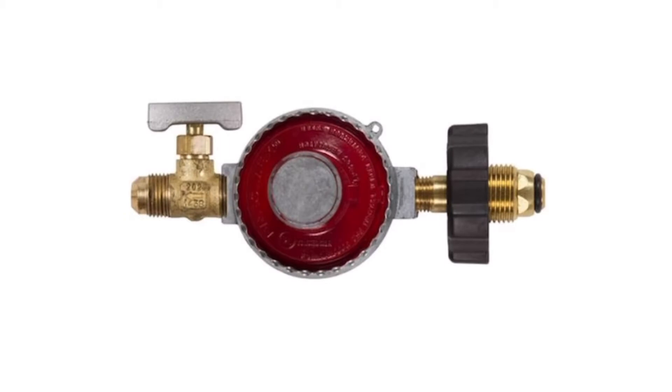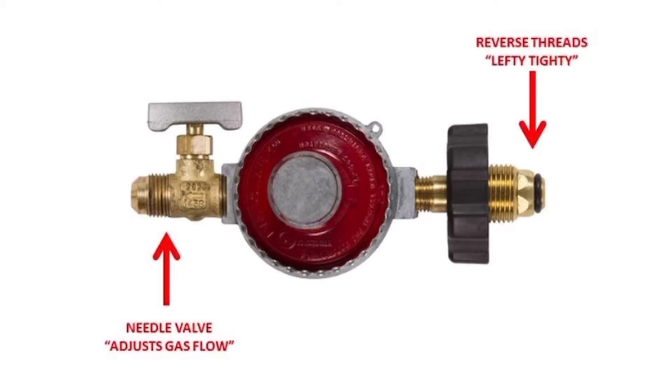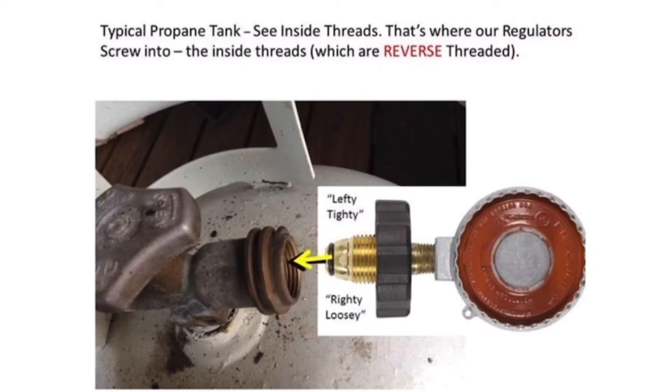Each of these gas kits comes with a high-pressure LP regulator equipped with an adjustable needle valve, and a high-pressure tank POL valve with reverse threads for connecting to the inside threads of your tank output. Remember: lefty-tighty, righty-loosey.